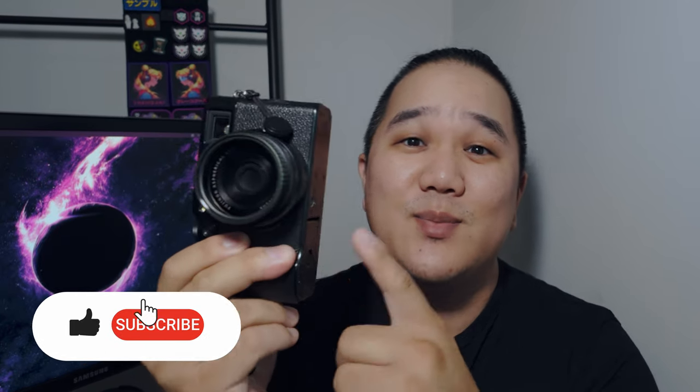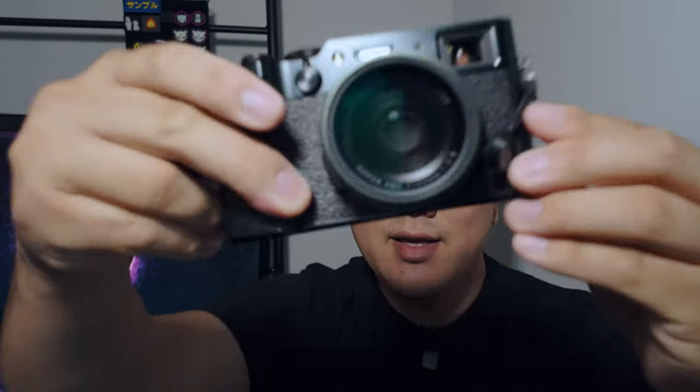Hey, what's going on — hope you're doing all right. My name is Matt, this is Dwire Creatives, and today I want to go over my six-month review on this camera, the Fujifilm X100VI. A decent amount of people have gotten it, but even more people are still waiting for it — so will it be worth the wait?